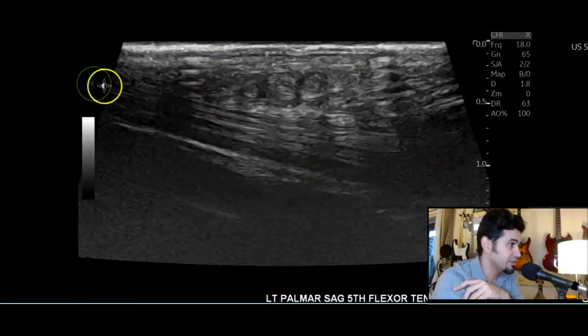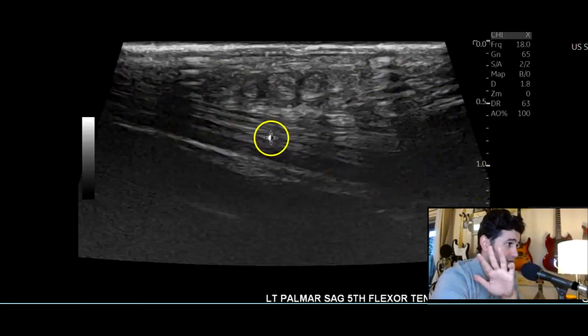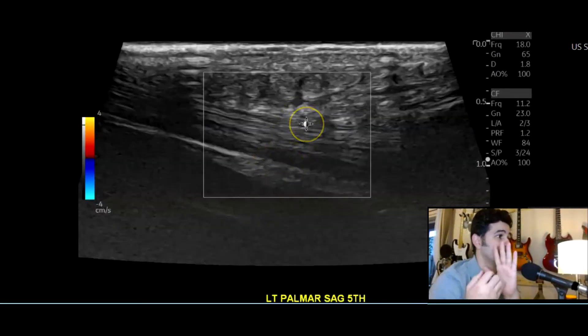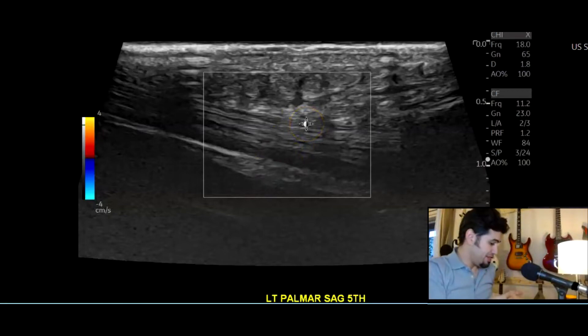Then I changed to the 24 megahertz probe, brought it down to 18 megahertz. Here you can see it very clearly — here's the flexor tendon of the fifth digit, the pinky, which is where the wound was closest to. It's good — there's no laceration there.